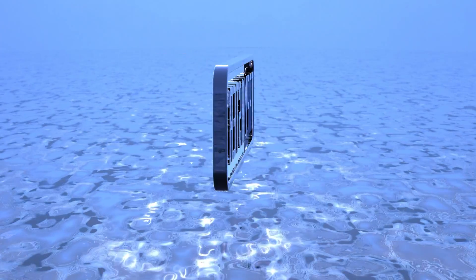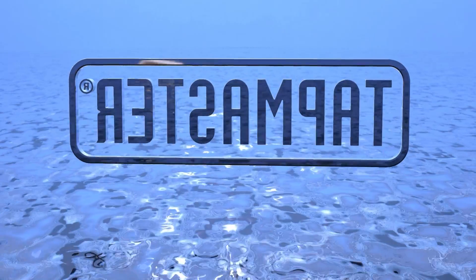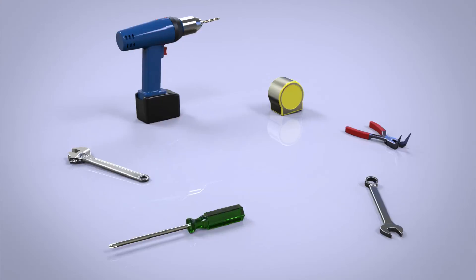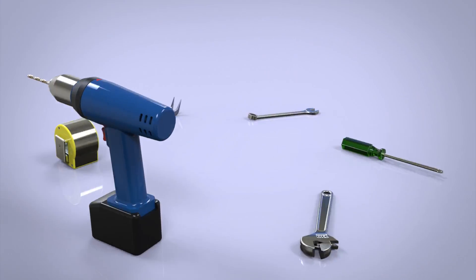The Tap Master is easy to install in new and existing plumbing. If you can install a faucet, you can install a Tap Master. Only basic tools are needed for an installation.